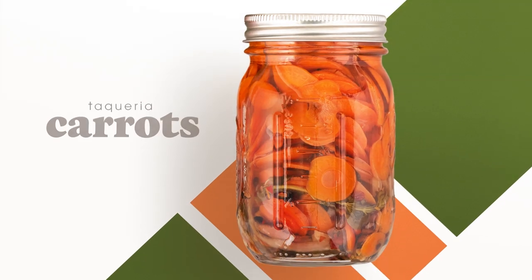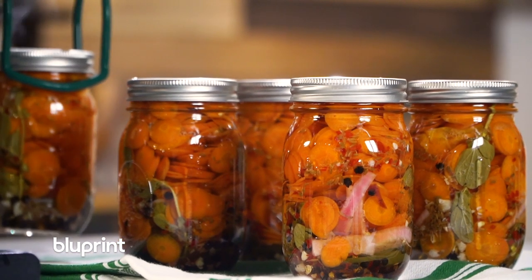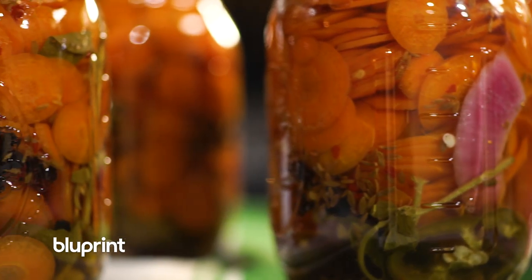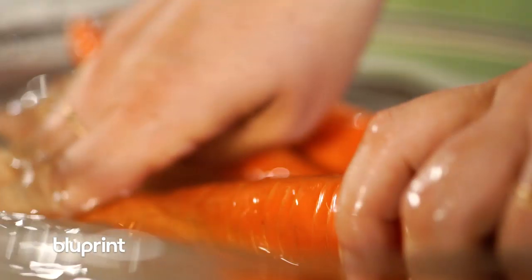I'm Aileen Safranco and these are my taqueria carrots. The taqueria carrots are my take on escabeche, which is a Mexican-style pickle and they use it as an accoutrement to literally everything. Whenever I'm making taqueria carrots, the first thing I do is gather all my ingredients and I prep them.